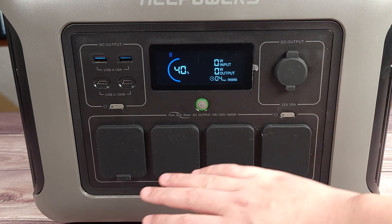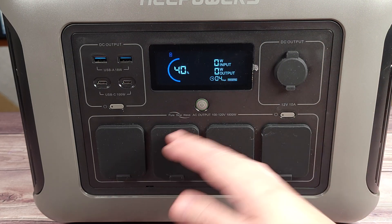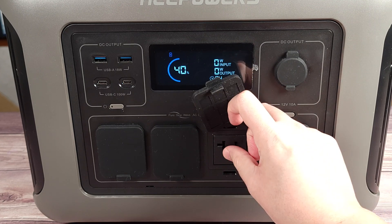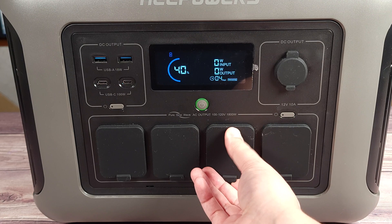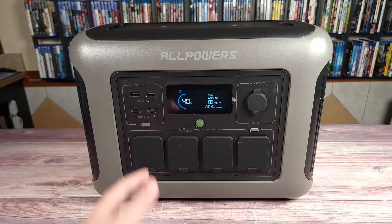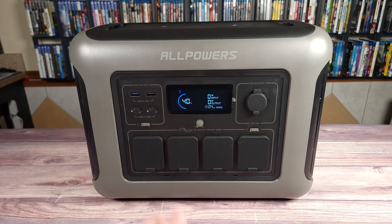I have quite a few power stations where they don't have any covers, and for me that's just a hazard. With outlets, kids can stick stuff in them, hairs can get in there, and power stations like this just sit around a lot. They just kind of sit there, and I use them every now and then, so they're bound to collect dust — but with this, the covers are going to keep everything protected.